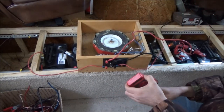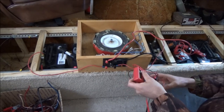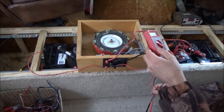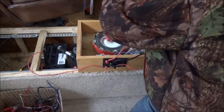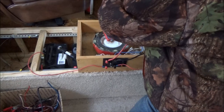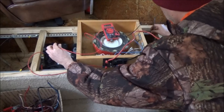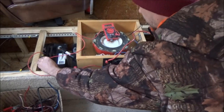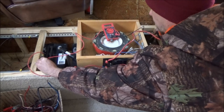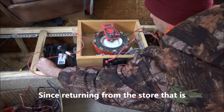Now before I do anything I want to check the voltage. The wires are stiffening fast - they're going to break. I want to check the voltage. I'm going to read it out to you. The voltage of this battery bank pair is 12.23 volts - that's all these ever were. 12.24 volts - that's all these batteries ever had.